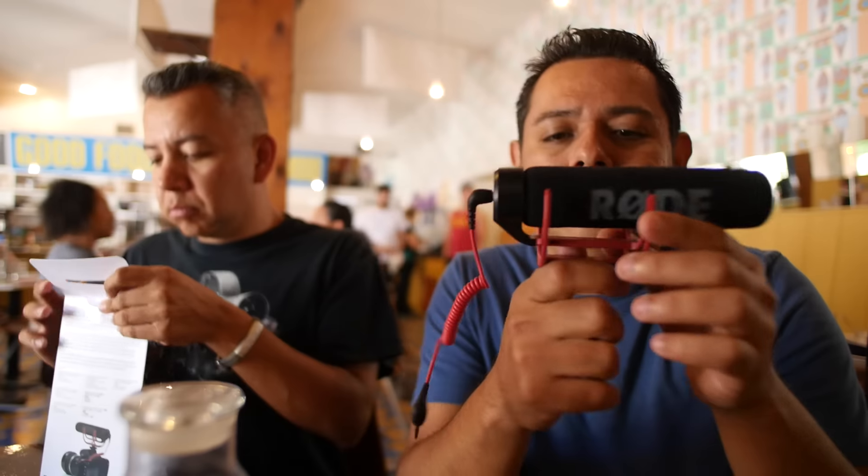There are tons of good cameras out there — Sony, Canon, Panasonic — they all make good cameras. Rode creates some of the best camera-top mics, so the only problem is the tripod.